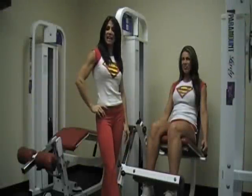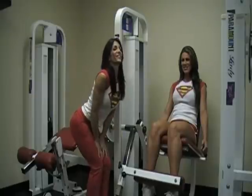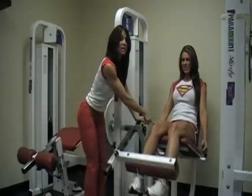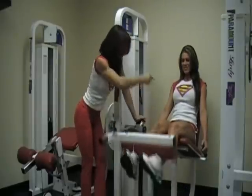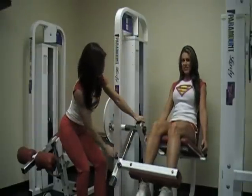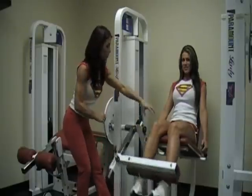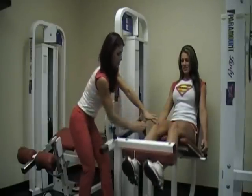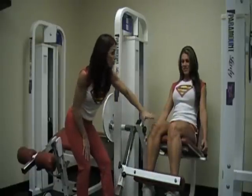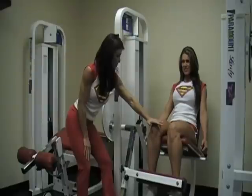Leg extensions are next. Janelle says these are her favorites, and by the looks of those legs, I don't think she's lying. Her knee — which is the pivot point of her leg — is lined up with the pivot point of the machine, and the arm of the machine is lined up parallel to her shin. All the way up, all the way down — full range of motion all the way to the top. Don't cheat yourself.